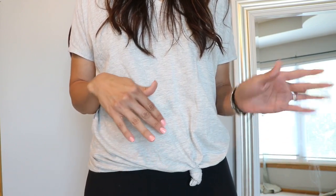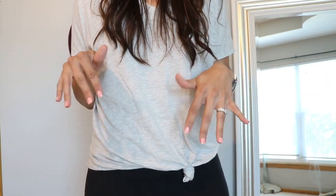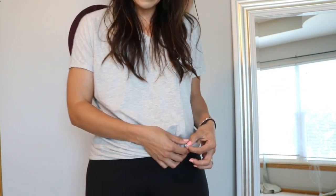And here are a few outfit ideas with taking your knotted tees and even sweaters.